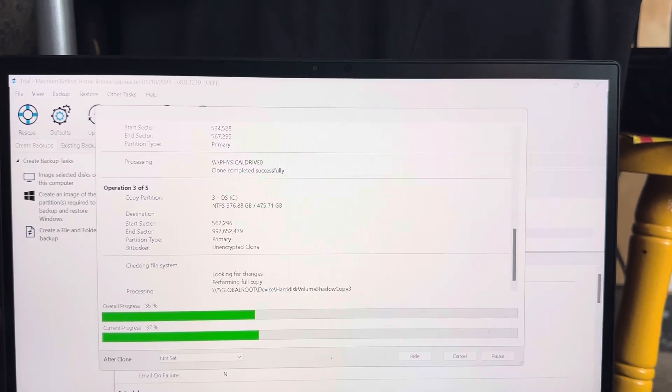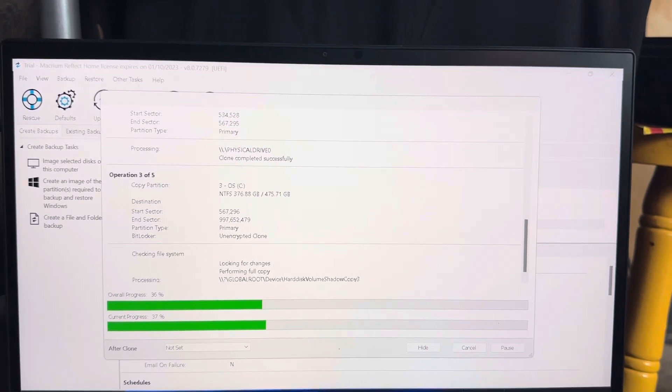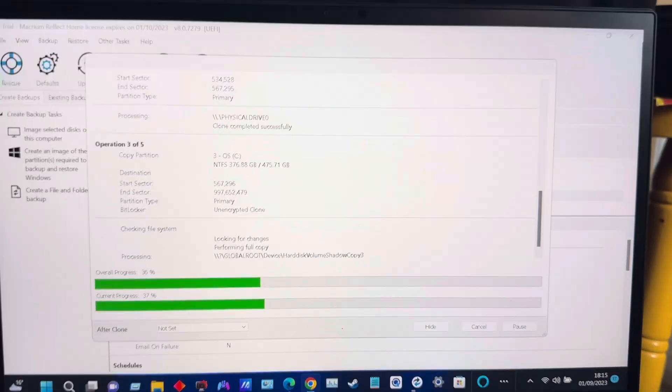It uses two screens - the top screen is the main screen which I like quite a lot, and then there's a second screen below.